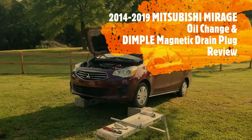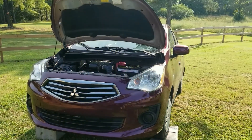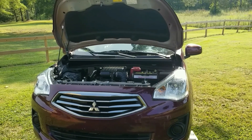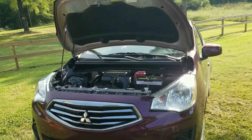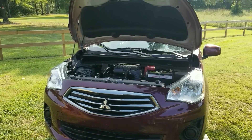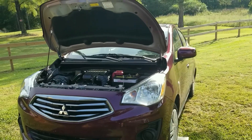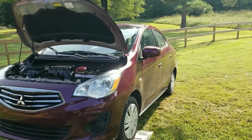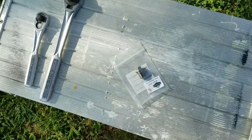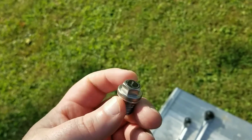Hey YouTube, got another video review for you today. We're fixing to do the first oil change on the 2019 Mitsubishi Mirage. You know, if you buy one of these cars you buy it for fuel economy — they're not very fast, they don't handle that great, but you're buying it for the warranty: 10-year, 100,000-mile warranty. I like doing my own maintenance; I just don't trust anybody to do it anymore.